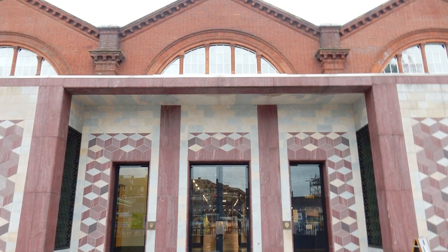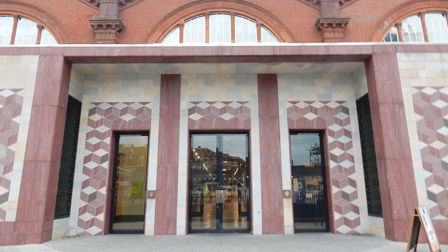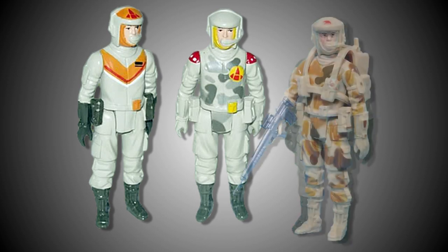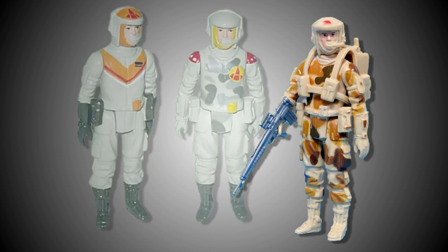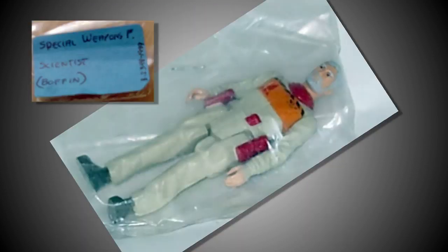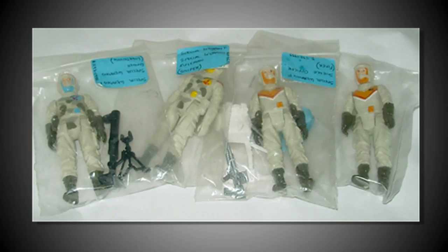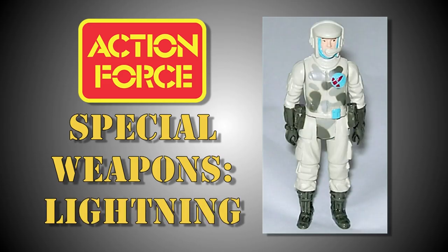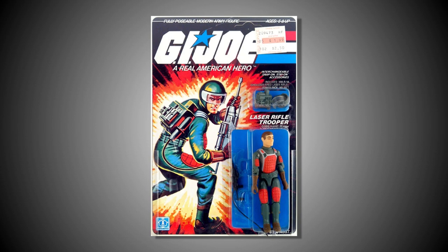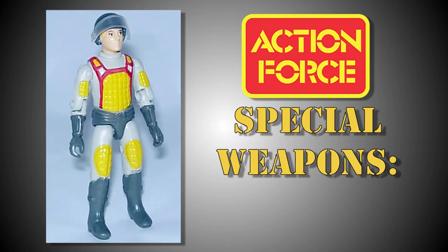Following this epic discovery, Dave Tree organised a second visit to the museum, and it was well worth the trip. Upon his return, Dave unearthed three more unproduced figures that all used the same body type as the Action Force Ground Assault figure from 1982. Just like the Boffin action figure, each of these three prototype figures were contained in clear plastic bags, and they all had labels attached which detailed the codename for each character: Fixer, Sniper and Lightning. Finally, a fifth Special Weapons Force member was found in the archives, and was easily identifiable as a repainted Flash action figure from Hasbro's G.I. Joe line. This figure was labelled Bombardier.